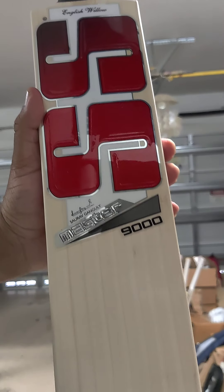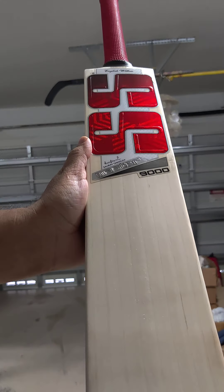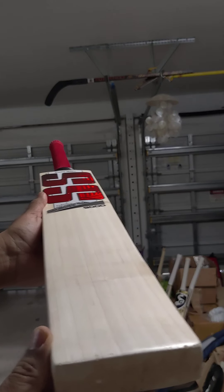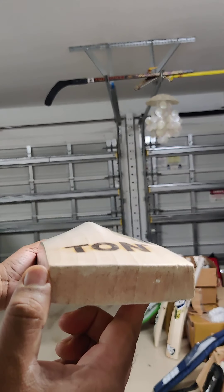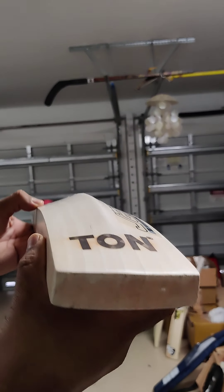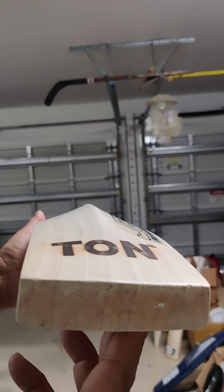And then look at the premium grade 1 English willow — straight grains. Counting them: 1, 2, 3, 4, 5, 6, 7, 8, 9 — plus 1 on the edge. 9 grains, evenly spaced as it should be in a player's level bat. Beautiful. Nice thick toe, rough toe as we see on many players' bats. And look at those grains going straight on the toe — always a great sign. The grains are going straight on the back into the toe and on the face. So again, this is always a great sign. This bat is gonna be a really nice pinging bat with that grain structure.